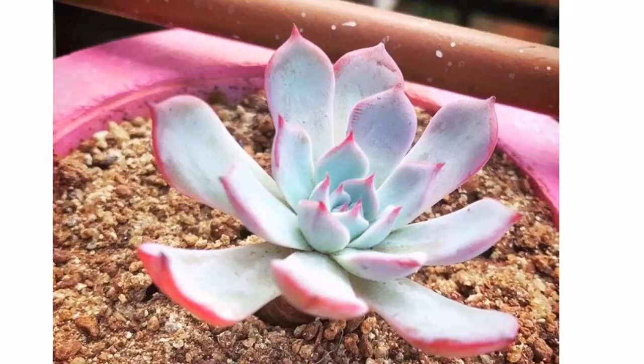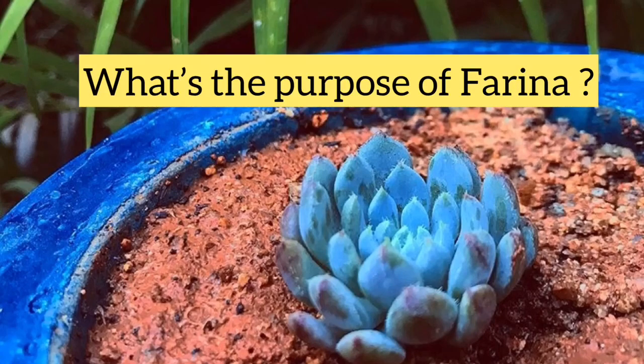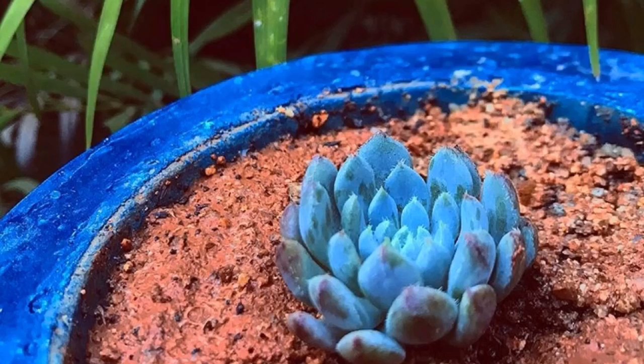Apart from making the succulent look beautiful, the main purpose of farina is to provide a natural layer of protection. Removing it can expose the plant to dangers it would otherwise be able to tolerate, and you will have to take extra care of the succulent during summers. Succulents with damaged farina are also at a high risk of fungal infections and insect infestations.